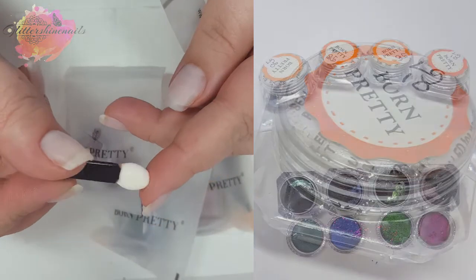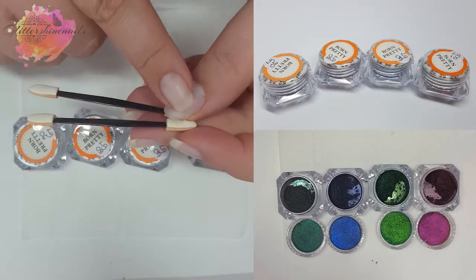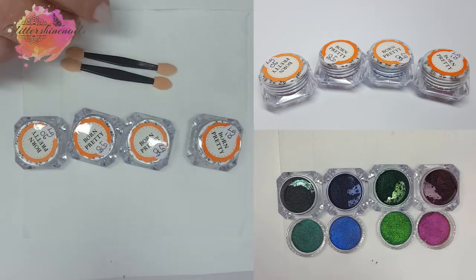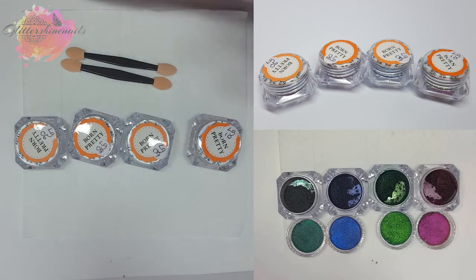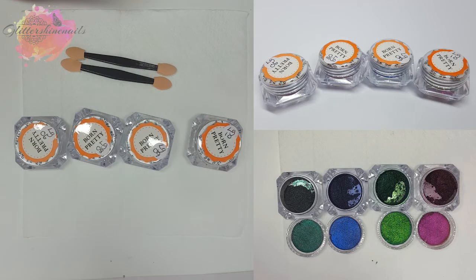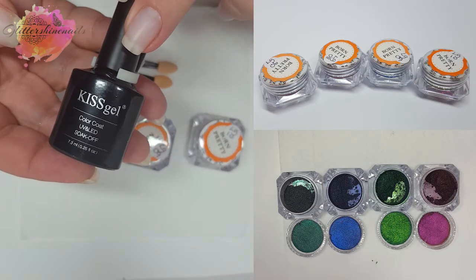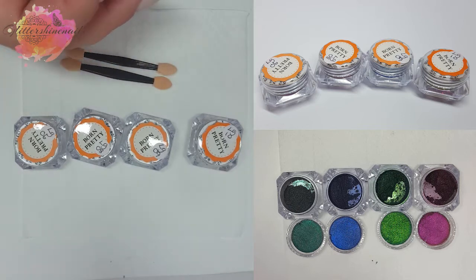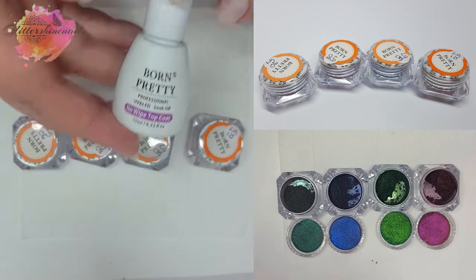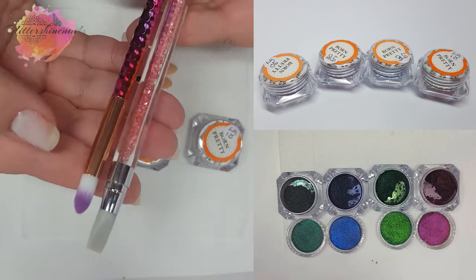They each have small applicators but I'll be using my larger ones — I just prefer these as they're longer. I have four black cured gel pop sticks and these also have a layer of No Wipe Top Coat which has been half cured for 30 seconds. I've added numbers to each of them just for reference. I'll also be using the Born Pretty No Wipe Top Coat at the end to finish them, and I have my silicone tool and my dusting brush.